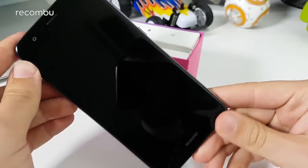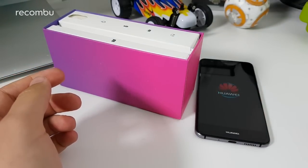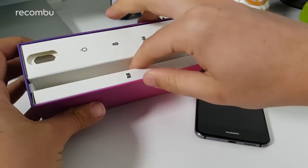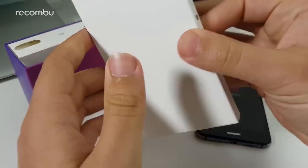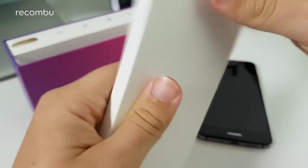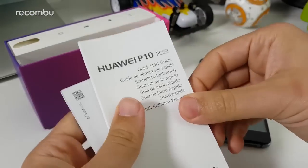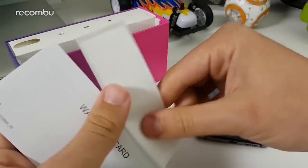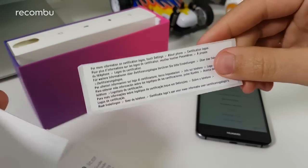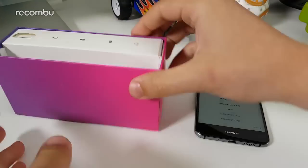I pressed and held the power button just to see if it's charged, and I'll have a quick look through the software experience once it's powered up. Back to the box — on the left side there's a little folder with a quick start guide in multiple languages, a sticker about logos and certification, and the warranty card.